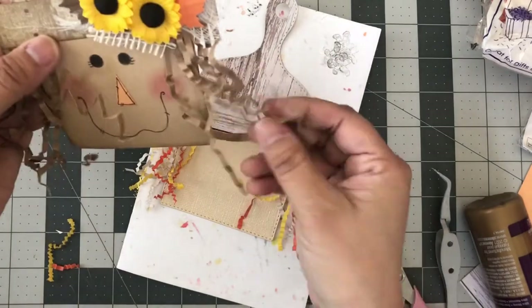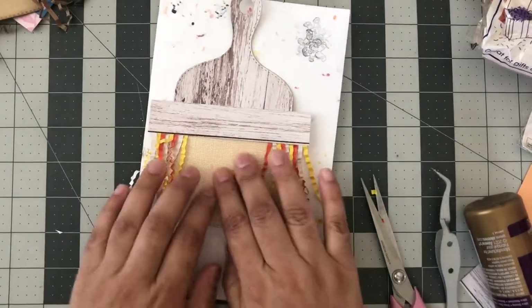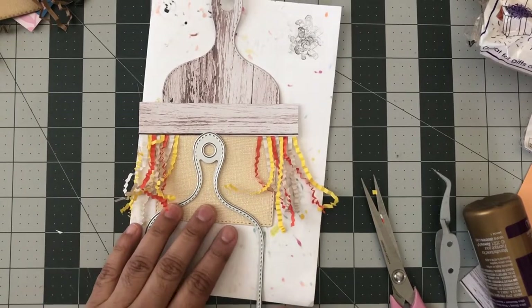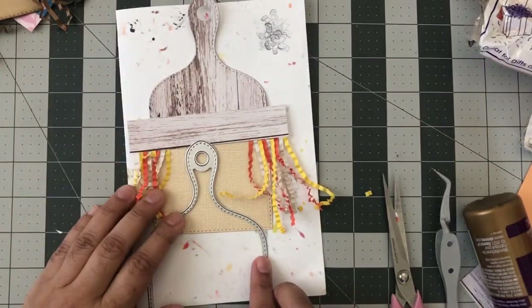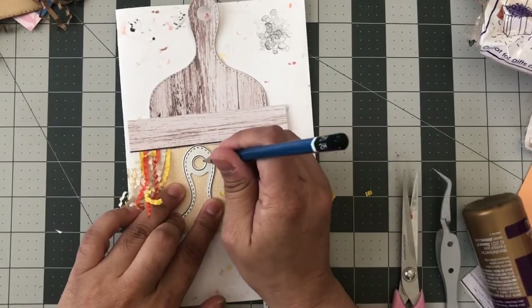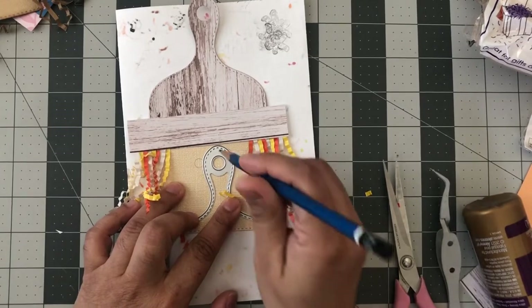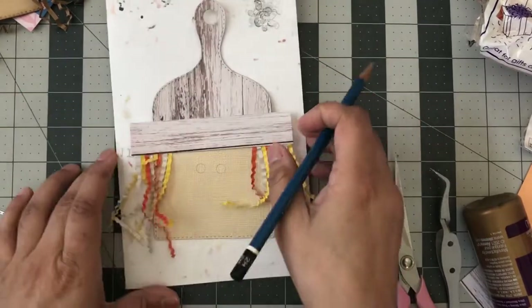For the eyes, I take the circle piece and lay it down in the middle, then take a pencil and eyeball where I want my eyes and mark them. I think that'll be good there — actually it might need to go a little bit higher, that's a little off just a tiny bit.